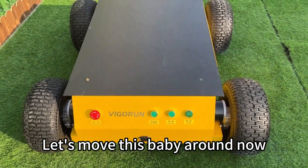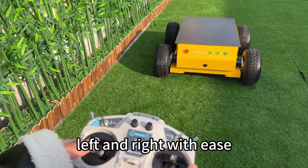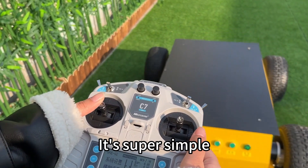Let's move this baby around now. Using the remote control, you can go forward, backward, left and right with ease. It's super simple!